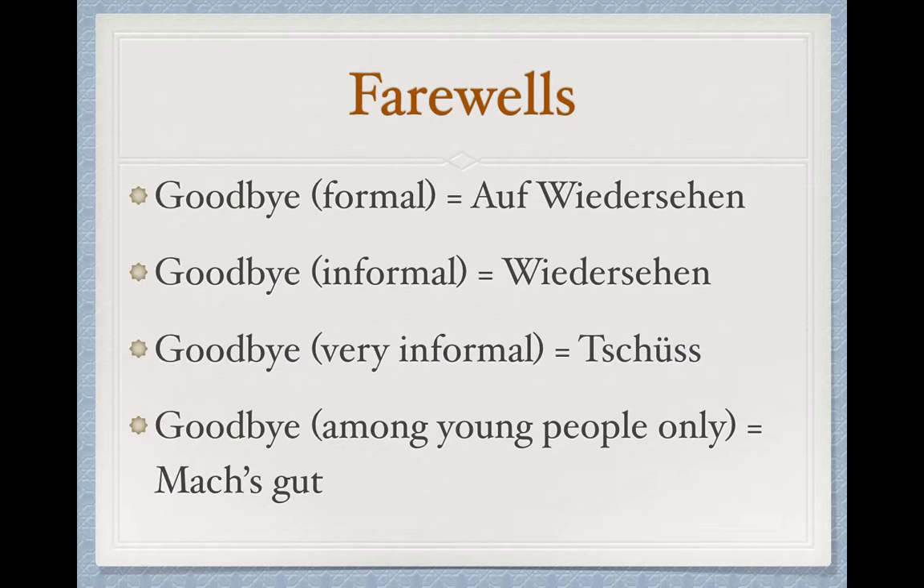And then our very last one, used amongst young people. You would hear this amongst teenagers or maybe college students, but you're really not going to say this when you're like a senior citizen or anything like that. We can say Mach's gut. That's not gut — I know it looks like gut, but that's not how we pronounce our U. It's gut. Mach's gut.